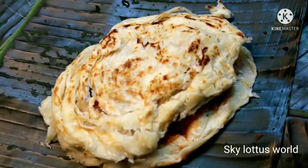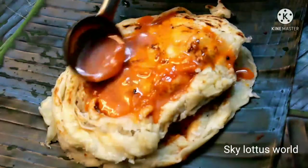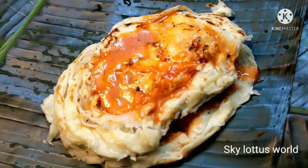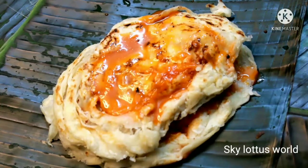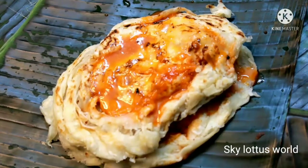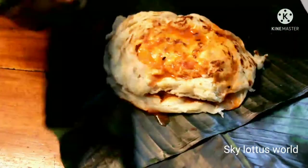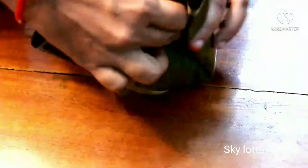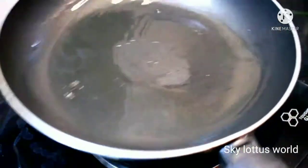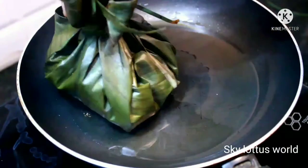Put the chicken in the pot. Let's mix the chicken with a taste of the chicken. Let's fry the chicken with a frying pan.